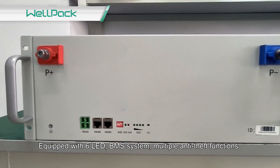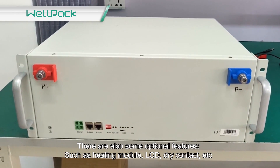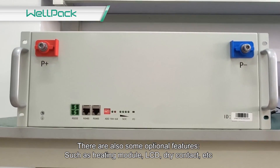Equipped with 6 LED indicators and a BMS system with multiple anti-theft functions. There are also some optional features, such as a heating module, LCD display, dry contact, and more.